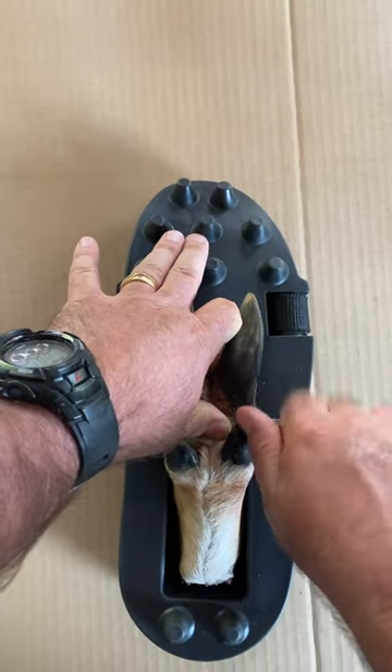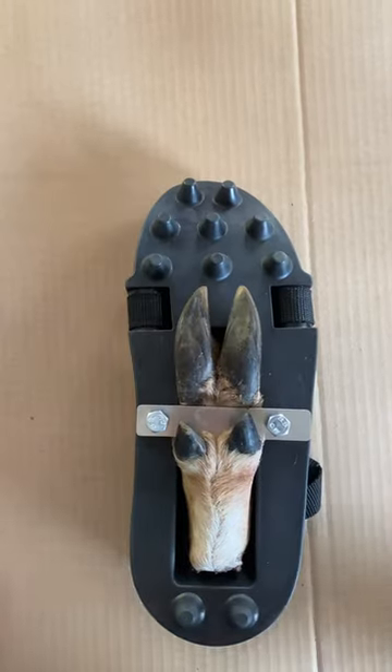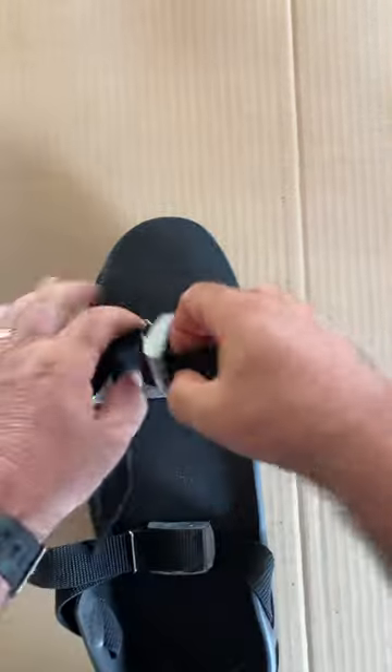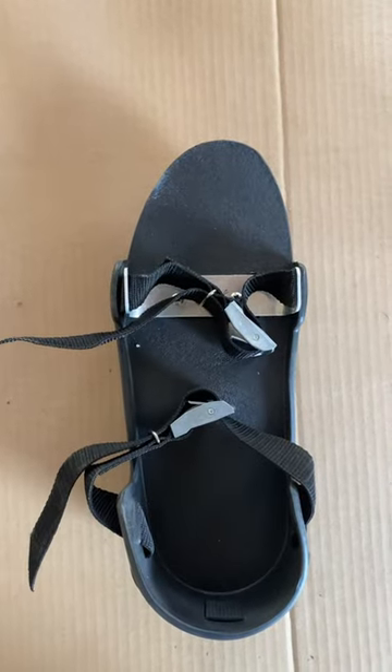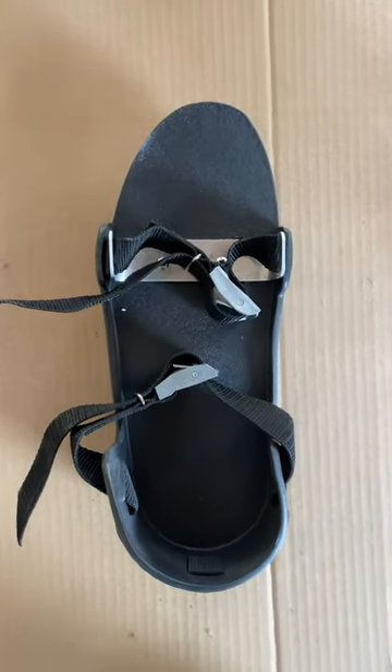Tighten it down, flip it over, slide your feet through the straps, tighten them down — that's it! More information at bloodtrackingdogsllc.com. Thanks!